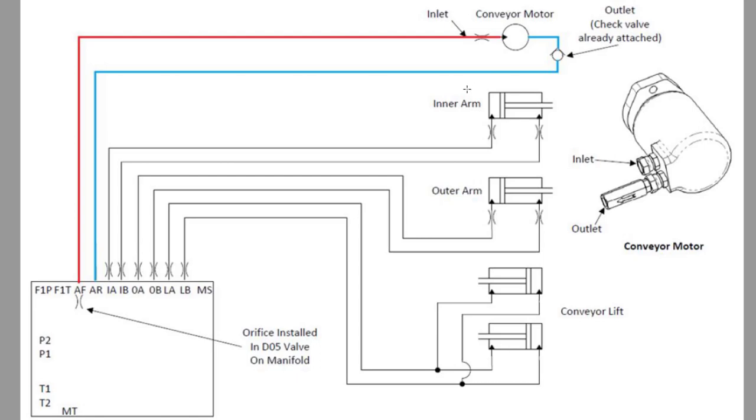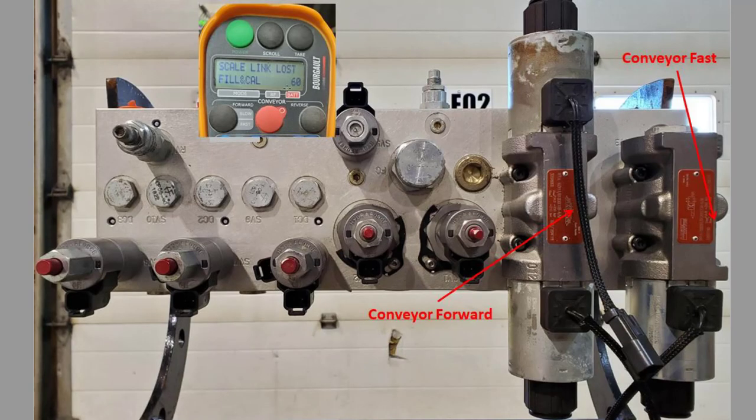If you go back to the remote, you'll notice that we do have a reverse button, but with the conveyor motor and that check valve, we can't put it into reverse. Finally, if you want to stop the conveyor, we will hit the red stop button, which will turn off our fast DO5 and then simultaneously turn off our slow mode as well.